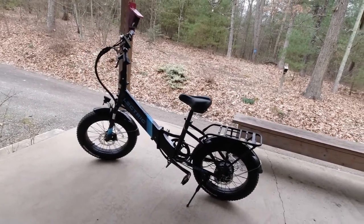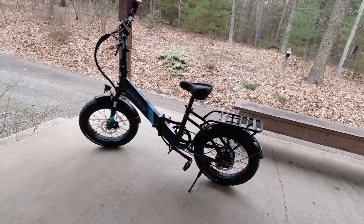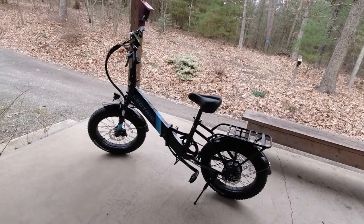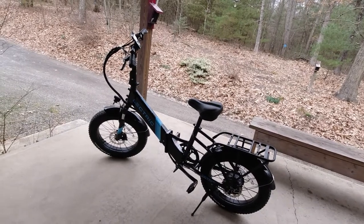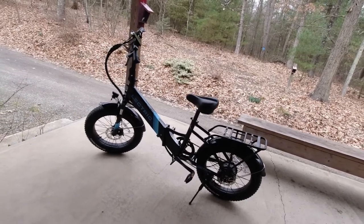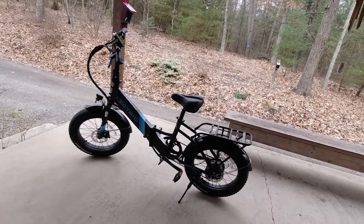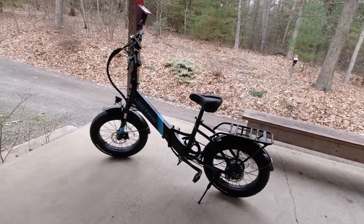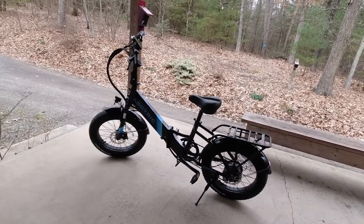I am just chomping at the bit to go further with this thing because I really really like it — it's a lot of fun to ride. I'll put the camera on my hat and go for a ride at some point to show what it's like from that perspective. Our roads are kind of bumpy, but I am absolutely loving this thing with no regrets in buying it whatsoever.